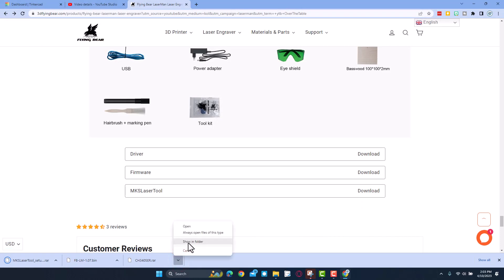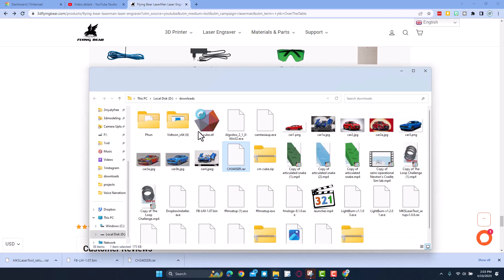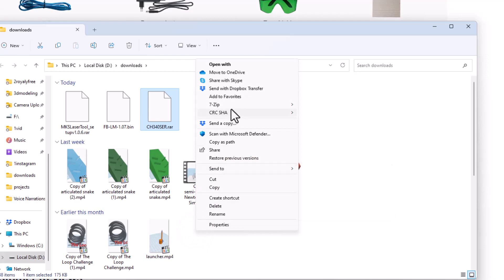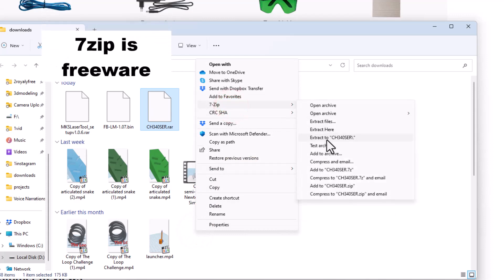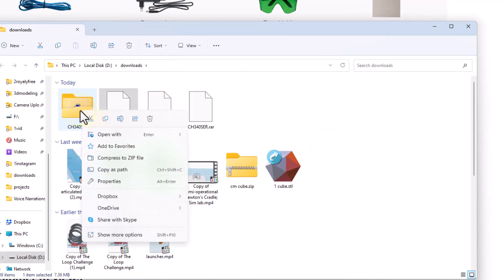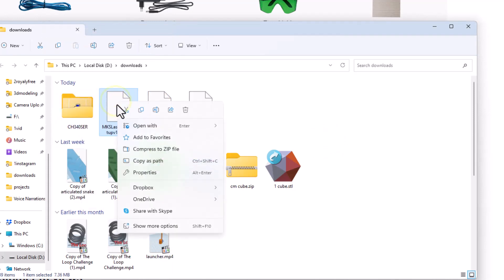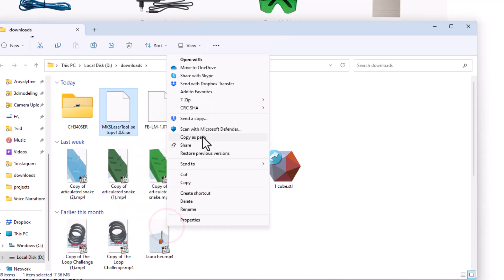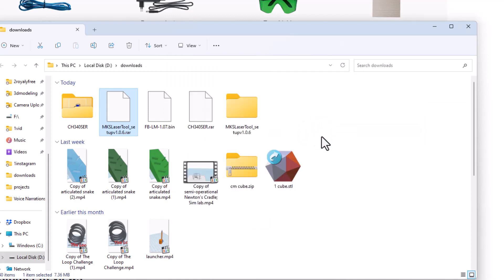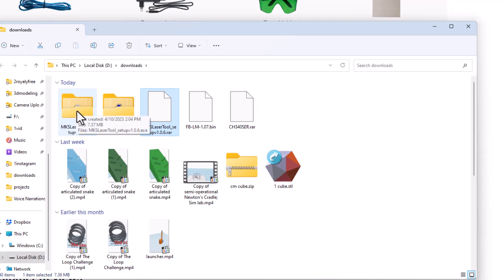I'm going to view that folder — Show in Folder. I'll right-click, and since I have 7-Zip on my computer I can just extract to that folder. Same thing for the laser tool: right-click, use More Options, and once again use 7-Zip to extract it to its own folder.